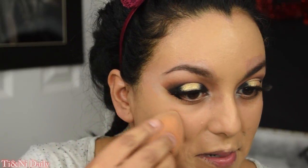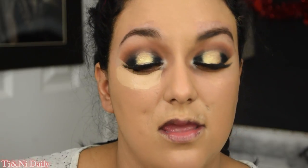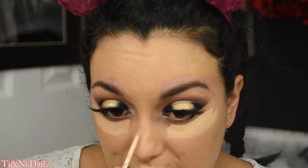I'm going in with my ColourPop No Filter concealer in the shade Medium 30, using my designated Real Techniques concealer sponge to blend it out. We want to be careful with this just because we already have our eyes done — normally I would just blend to the high heavens without a care in the world, but we do have to be a little careful now.